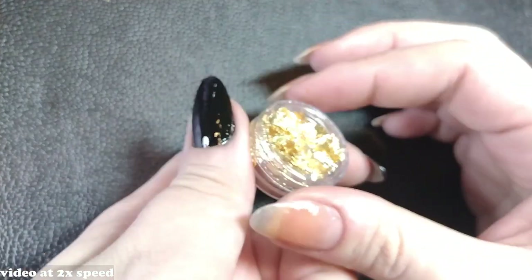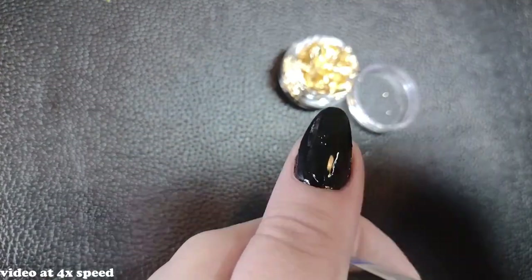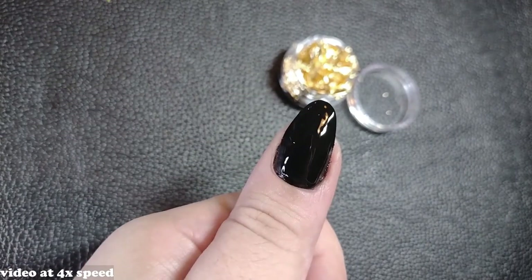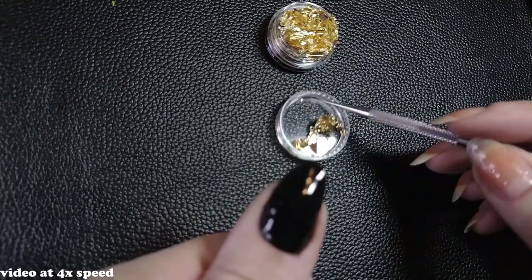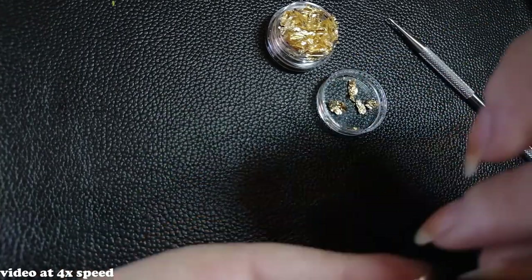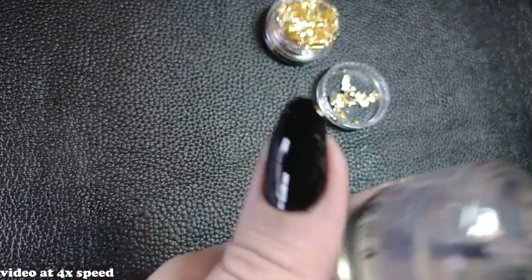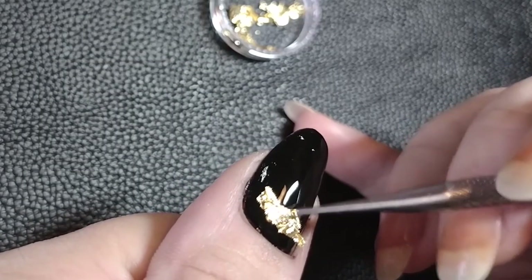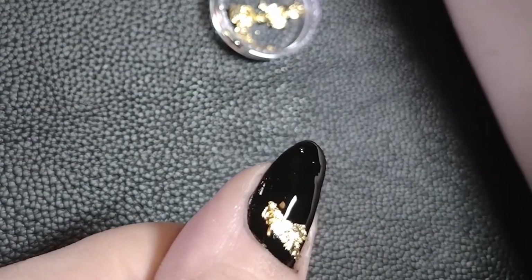Last but not least — more in the intermediate range — is using gold leaves. You can find them in cosmetic stores or online. For application I'd recommend a wetter base rather than just tacky, to avoid smudging. You can do a clear polish layer in between. They look great and come in gold, silver, and rose gold — I personally think gold looks best, but I also got some silver ones. I wanted smaller pieces to create a fade design starting thick near the cuticle and fading out, but I found it hard to break them down that small.